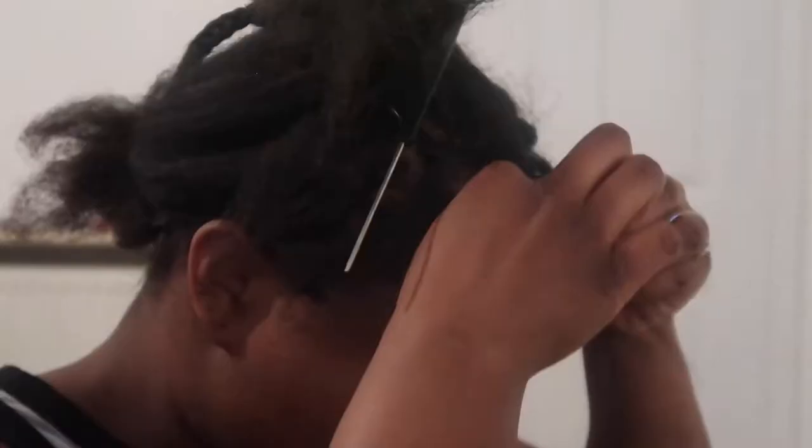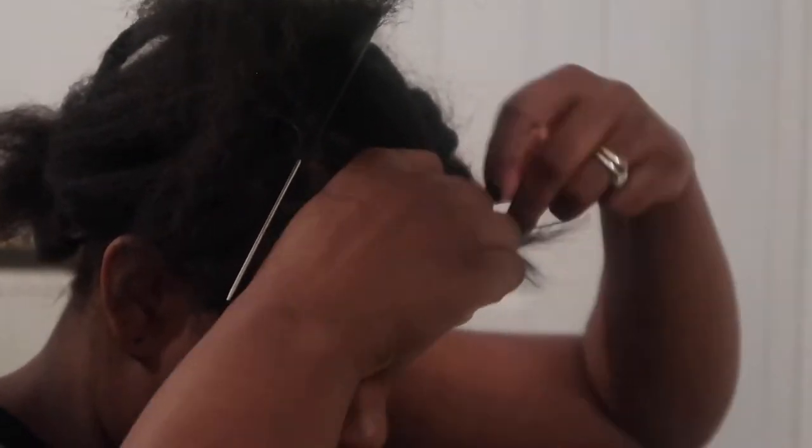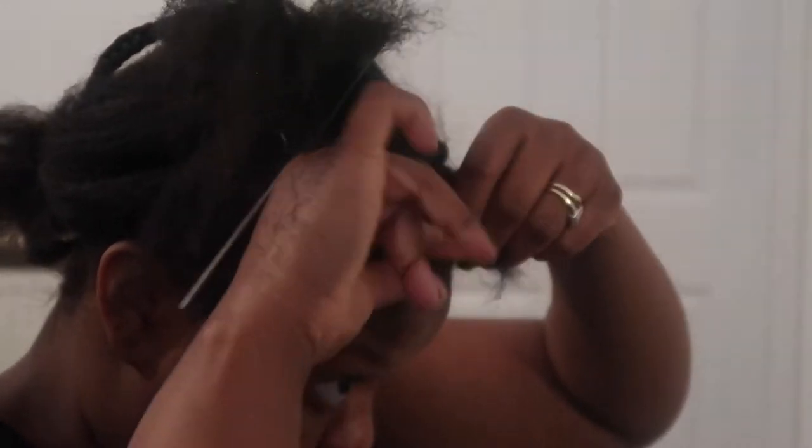To section off my parting, I just feel around for where the parting should go. It can be quite difficult gauging where to do it, so if you have somebody with you, ask them to help, or use a mirror. I always use my husband — he always stays up with me while I do my hair. Next I use edge control to keep the hair in place, then I take a rubber band and tie it around the hair quite a few times — as much or as little as you want.